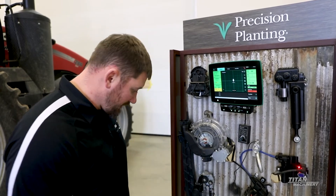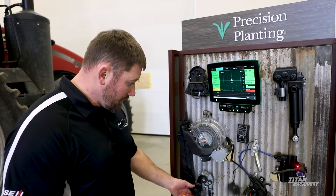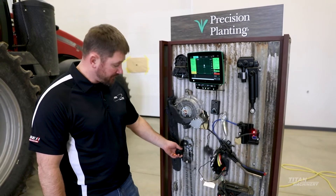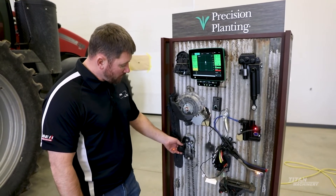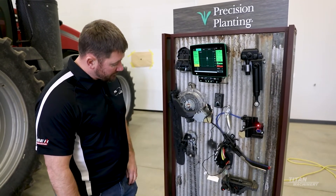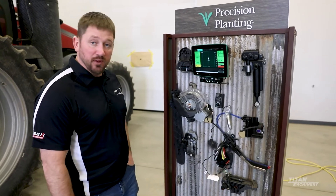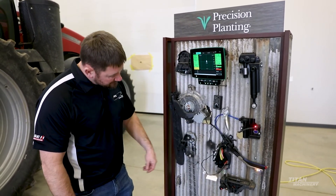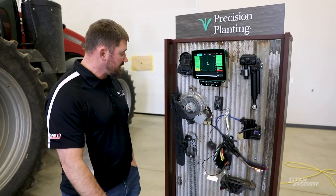Some other things we have here include our Speed Tube, which you can also get from the factory. This is a more high-speed accurate seed placement system — with the belts and how it grabs the seed, rides the belt down, and individually drops those seeds in place.